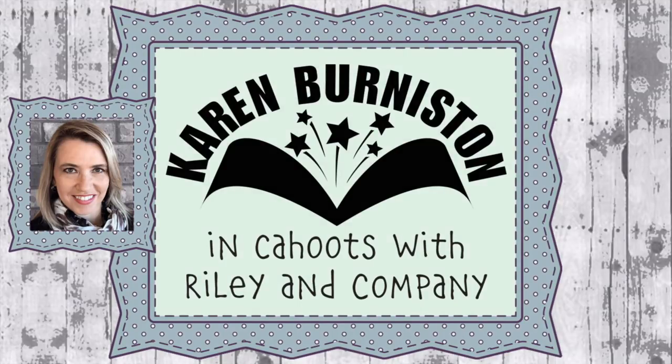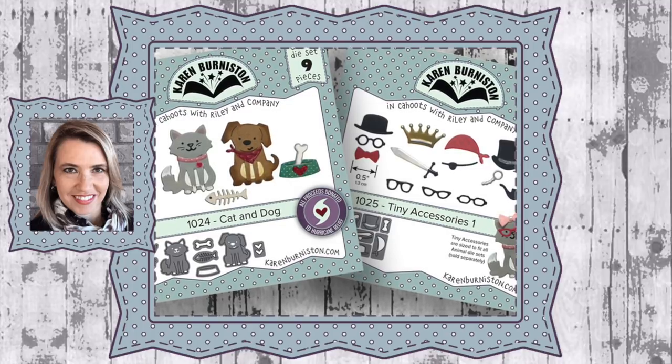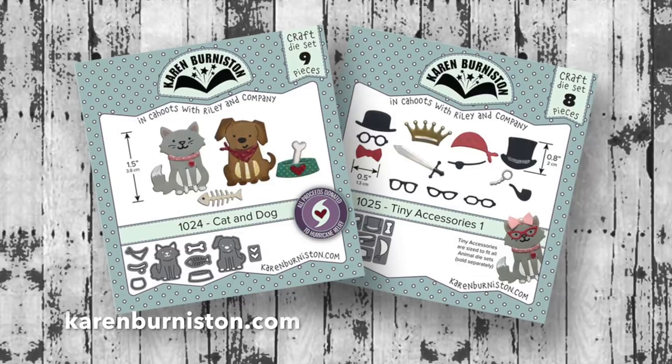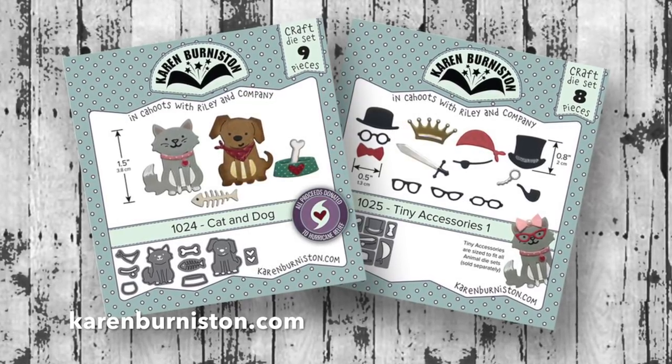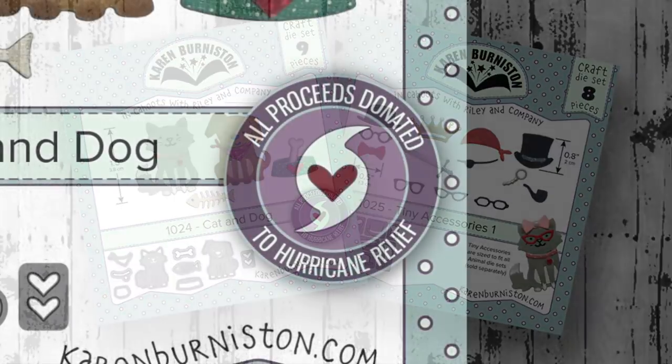Hello, it's Karen Burniston and I'm here with an assembly video for the new cat and dog die set. I'm also going to show how the new tiny accessories one fits so nicely on all of the little animal die sets. You can check out all of my designs at KarenBurniston.com.